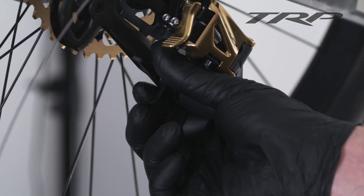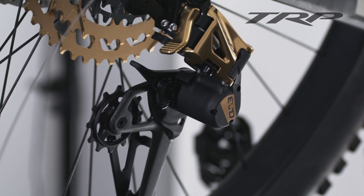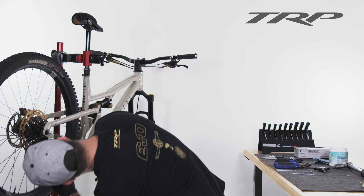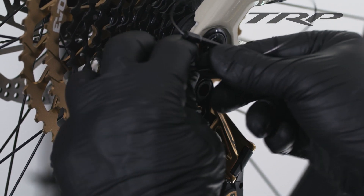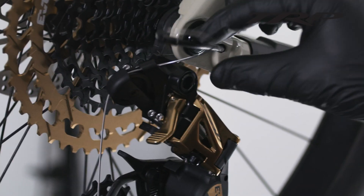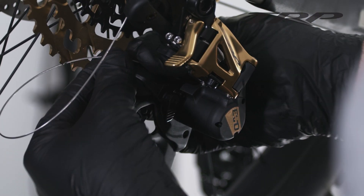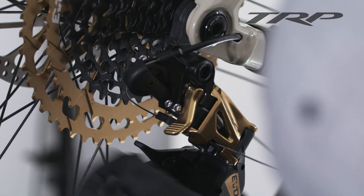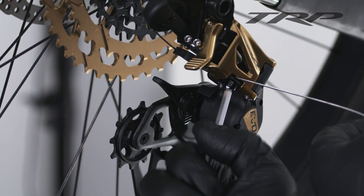We have the cage release function — we can pull this tab while putting some preload on that lever and completely release the cage. You can actually feel the clutch, which is kind of nice, and that's completely out of the way now. We're going to take our cable and go around the pulley, seat our ferrule, and then from the back side thread this through around the guide and out — around the pulley, around the guide, and out. Then using an Allen wrench, we're just going to snug that up.